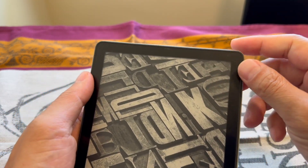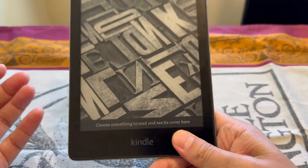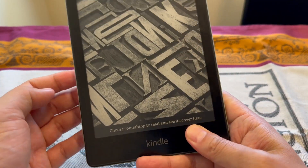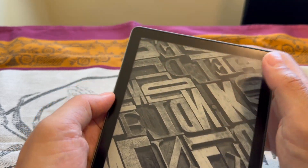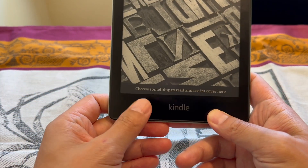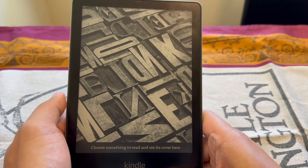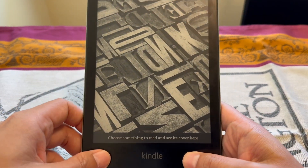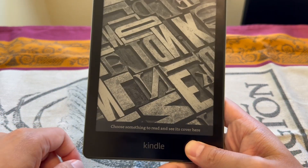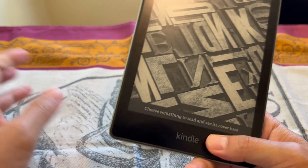Another dislike is the bezels — they're really huge. Maybe it's good for holding while reading, but they could shrink the side bezels or the top and bottom bezels to give more screen real estate. That said, the bezels do serve a purpose — you can hold it with your finger resting on the bezel without accidentally touching the screen, so that's probably the reason they kept them large.